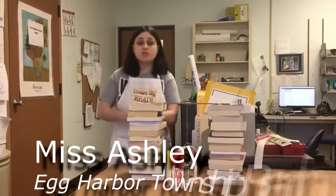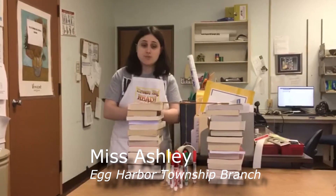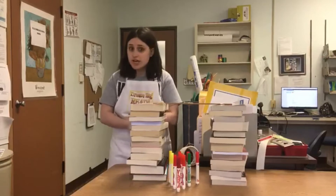Hello, my name is Ashley Rahn. I am the Youth Services Librarian here at the Acre River Township branch of the Atlantic County Library System. One Thursday a month, I host a STEM Challenge Day for our local school-age kids.